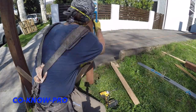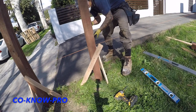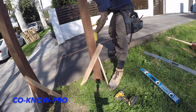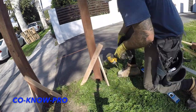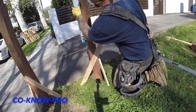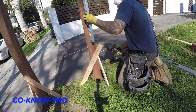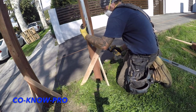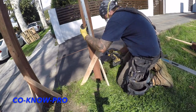Here I'm leveling off my post — once you start doing it you'll get your own groove going. I like to set one stake, bring the post level, then set the inside stake, level it off, and take the screws back out to make adjustments as needed. After that's done I like to set two extra screws in the stakes to really lock it down tight.